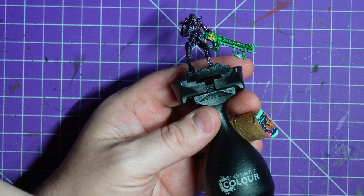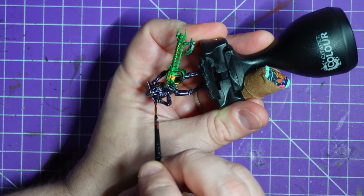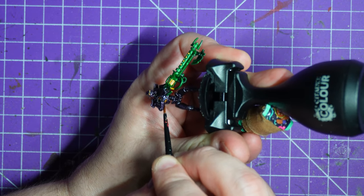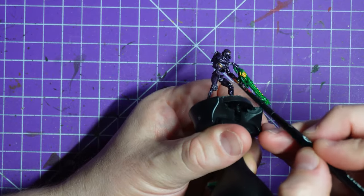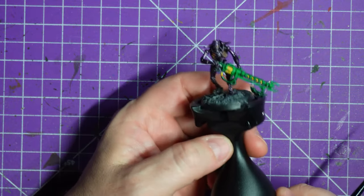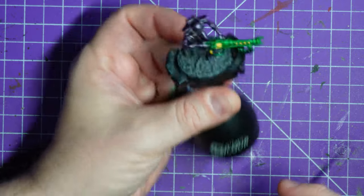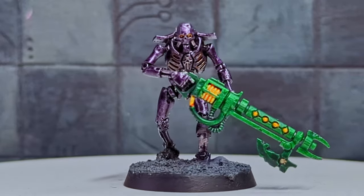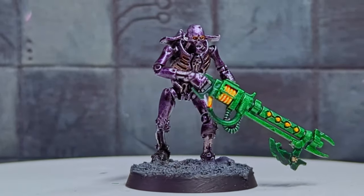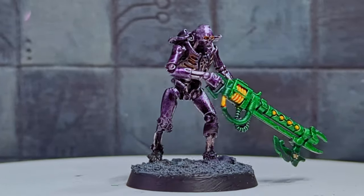The next Necron you see on this channel will probably be inspired by the old Space Crusade Chaos Androids — they're kind of a white creamy color and I think that would work really well on a Necron. I'm not sure what I'm painting next week for 40K; I've got loads of Space Marines, some Sisters of Battle, and tons of Necrons, so plenty of choice. Right now I'm finishing up the last few sections of yellow, and after this I'll clean up the base and use the Canoptek Armour Shade to pick out some of the battle damage on his body as if the purple plating has come off. I hope you enjoyed this quick and dirty video — like, comment, subscribe, cheers for watching!